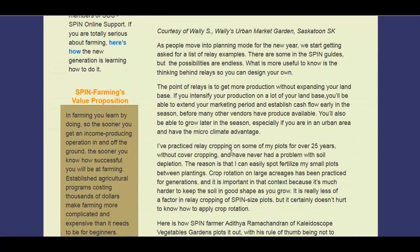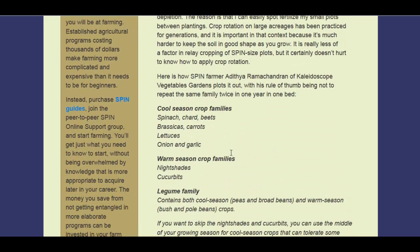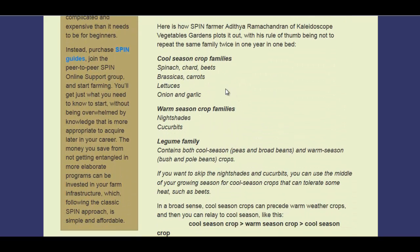This is a fairly new article from earlier in 2016. It covers the cool season crop family — spinach, chard, beets, lettuces, onions, garlics — warm season crops like nightshades, peppers and tomatoes, and cucurbits, which are squash and cucumbers. Then the legume family, which includes beans and peanuts, and all sorts of trees are legumes as well. They fix nitrogen from the atmosphere and rebuild the soil.